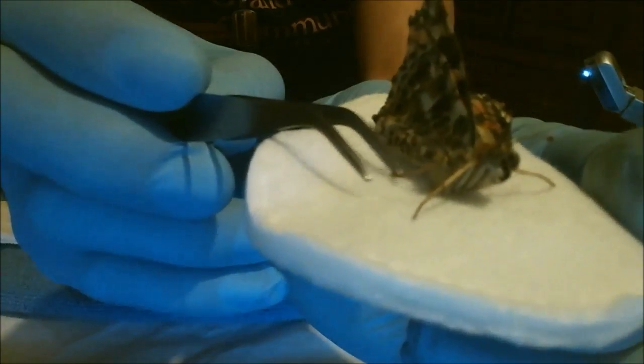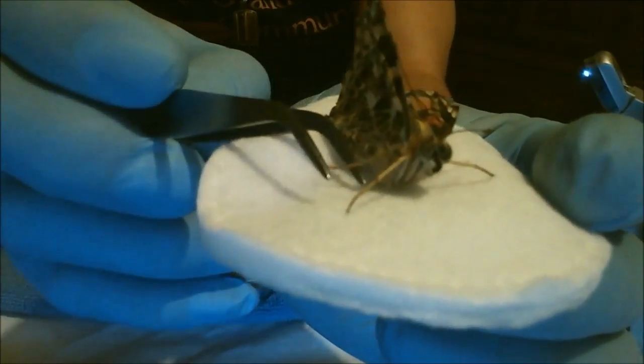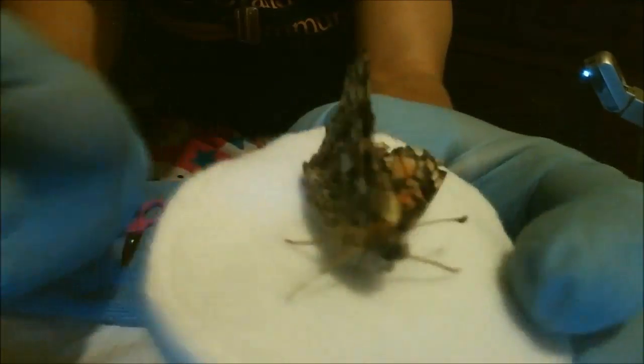What we're going to do is we're going to try to replace his broken wing with a prosthetic wing.